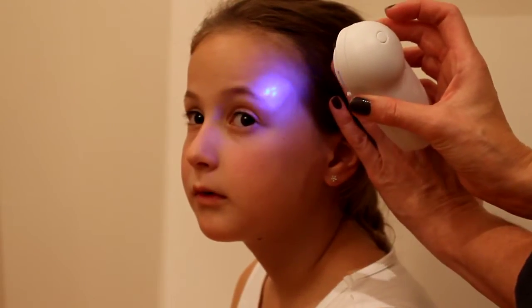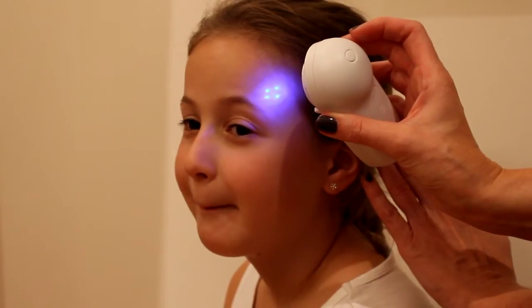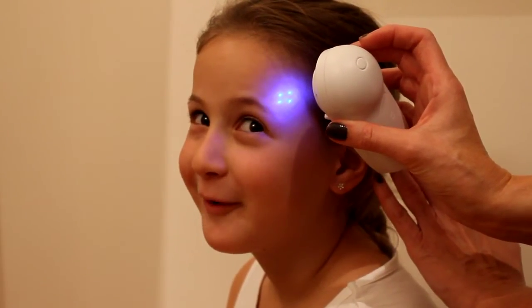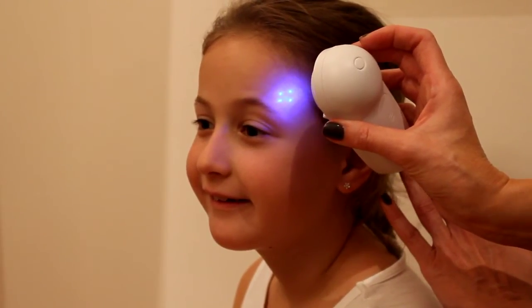Position the blue ray on the temple. Ensure that you can see the dots clearly — four dots will appear. This ensures that the thermometer is at the correct distance from the temple.